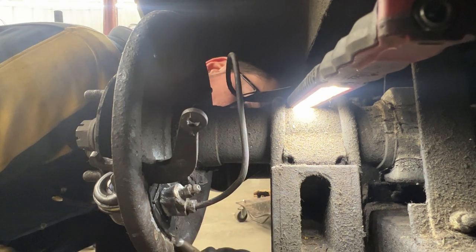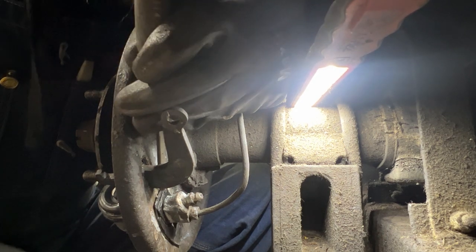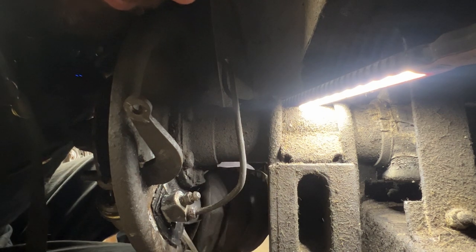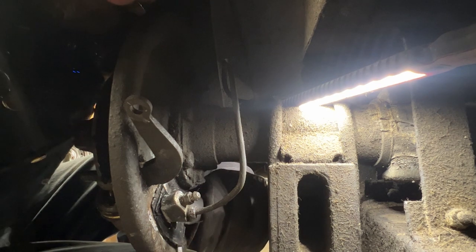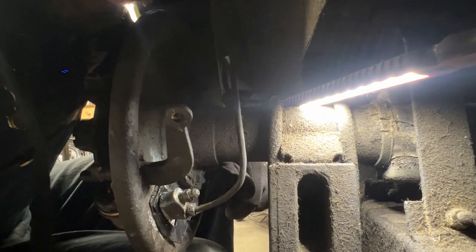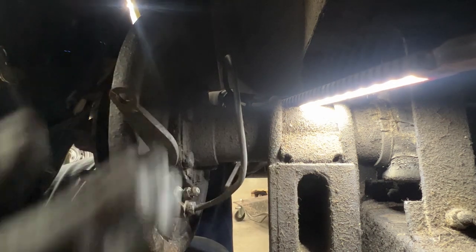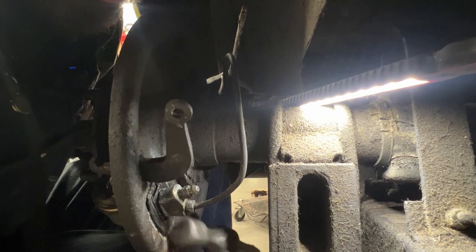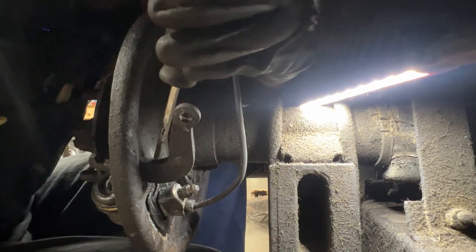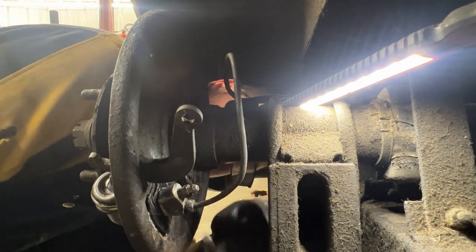I can now see that my teeth on the bottom plate were catching — it's really hard to see from here. Now you can see how it goes in between them, and at the end the teeth of the bottom one fall into the notches of the one that goes in the middle. That's it.